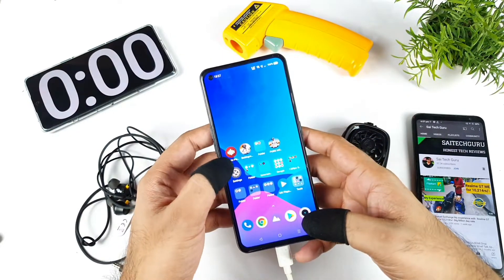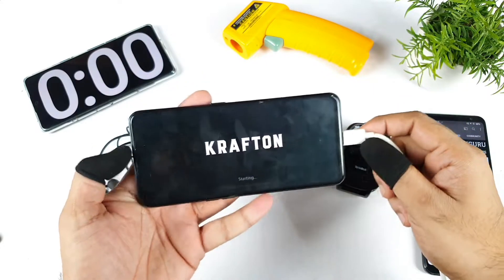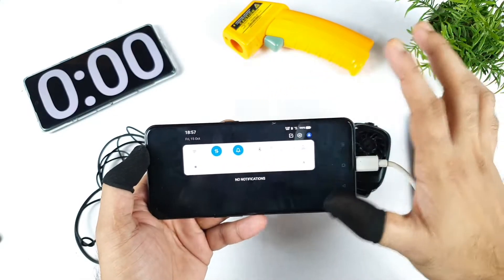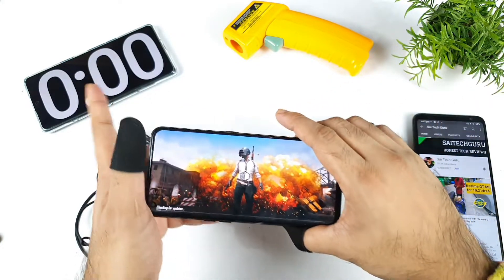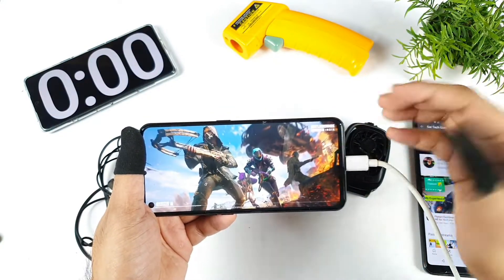Usually when you try to play at 90fps, the temperatures can actually increase up to 40 degrees Celsius. During this time I'll try to use 4G data only, not Wi-Fi, because that's also another factor. So using 4G data, I'll try to play the game for about close to one hour, just to check how the temperatures are and how the battery of the phone is maintaining.